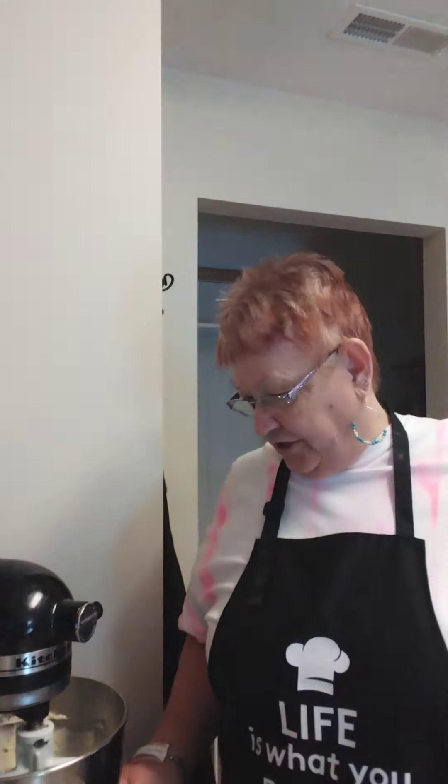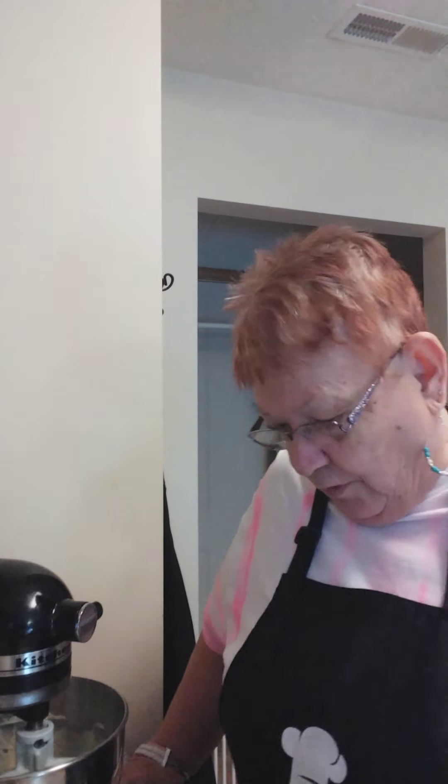Hey everybody, welcome back to Cat's Cooking Kitchen. Cat with the new haircut — just too much hair, too thin and too fine, couldn't take care of it, so I went really short. It'll grow out a little bit and I think it'll be perfect. I got what I asked for — I told her to chop it all off, so I'm very happy with that.